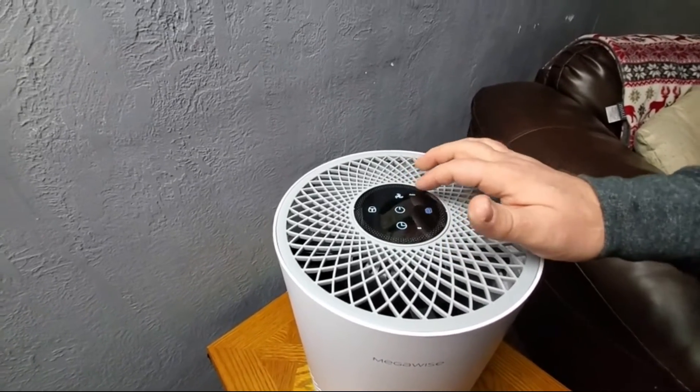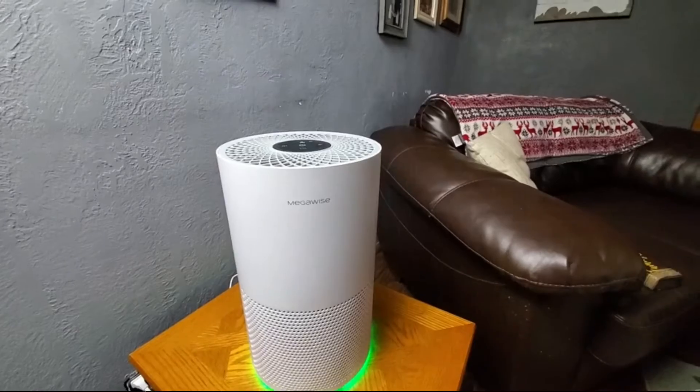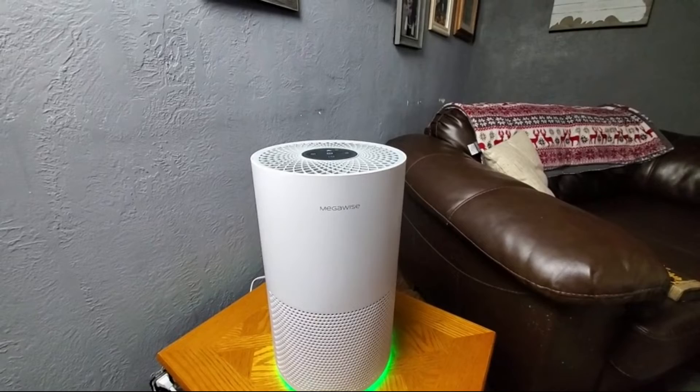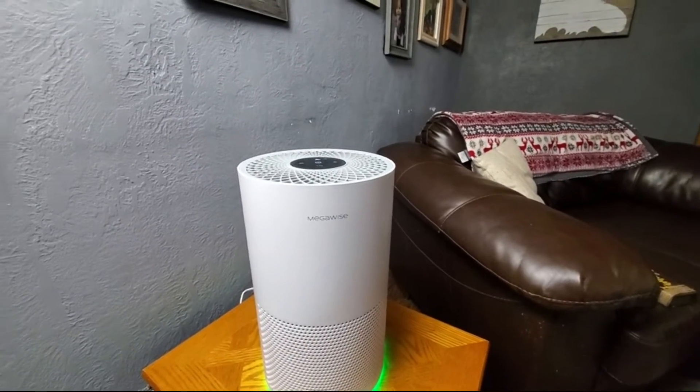Right out of the box and ready to go, this unit will purify 1,000 square feet. So if you struggle with allergies, pet dander, or the dreaded virus, this 16-inch Megawise air purifier is the way to go.